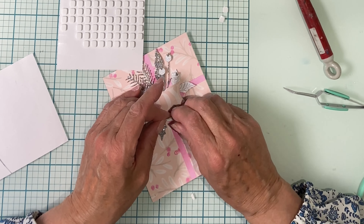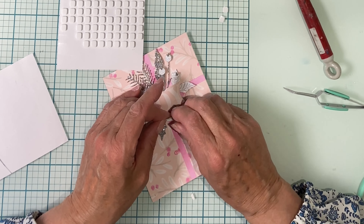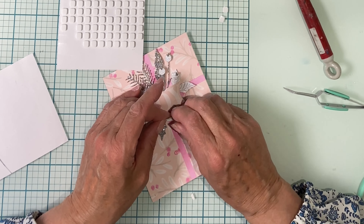This pigment ink gives good coverage over colored cardstock. And you may have noticed when I first started inking this stencil that I was picking up the corner just to check out what the image was looking like.